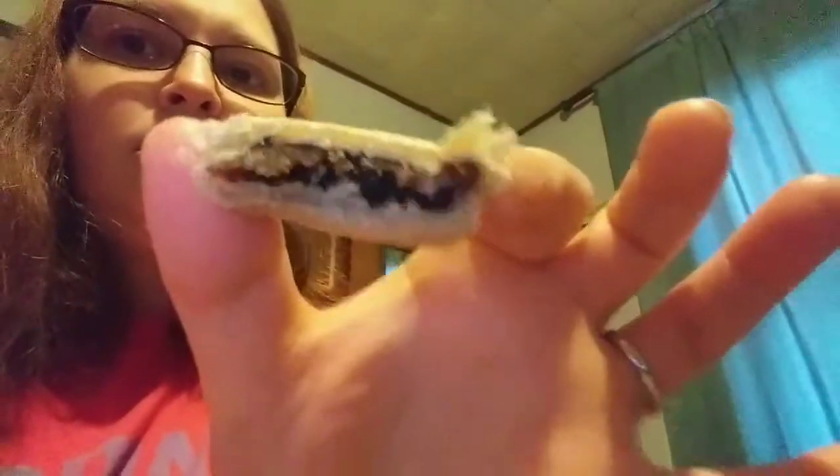This is the first snack I'll be trying for you guys. It's kind of crispy and airy at the same time, and it has like a chocolate flavor — it kind of tastes like mocha or something. It's not that bad. It's kind of like a dessert thing you'd eat after dinner.